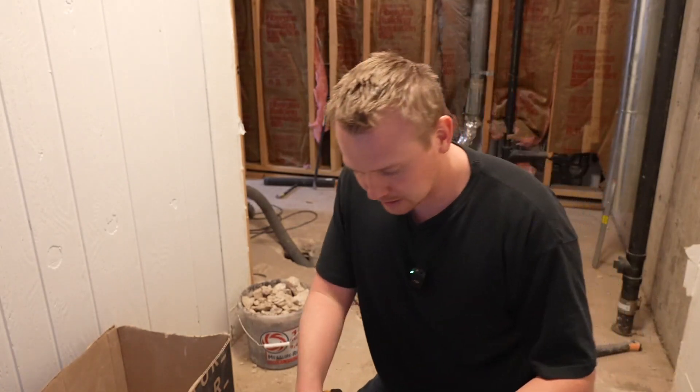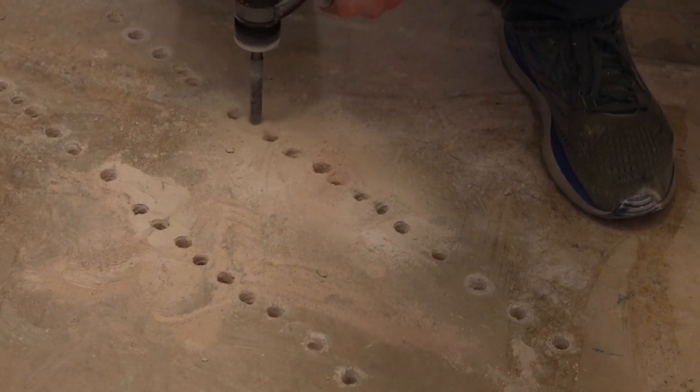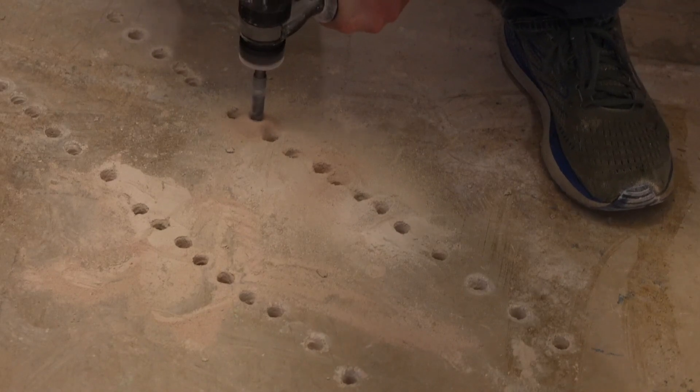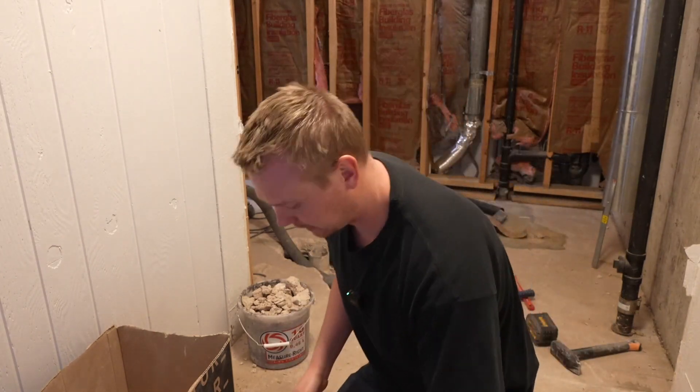Down here behind me, I'm digging out a trench because I'm rerouting the sewer line. This is very useful because I don't have to have a full-on jackhammer down here. I'm using this half-inch drill bit to drill a bunch of holes, and then there's a chisel bit here that I'll use to chisel all of it out. Really nice to be able to do it with just this smaller hand tool.